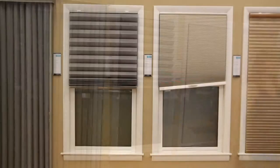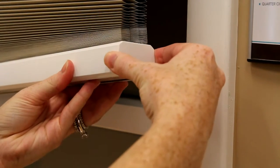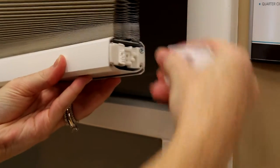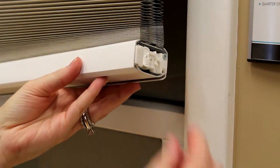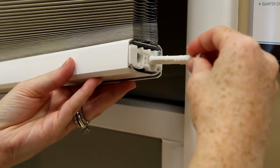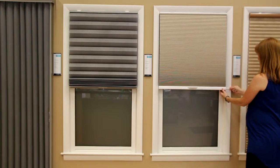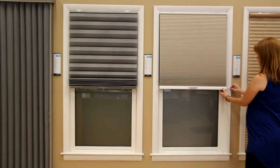It also features a designer bottom rail easy leveling adjustment. To adjust the shade, you remove the end cap and by using the built-in tool, you can adjust the bottom rail of the shade. Turning the tool either clockwise or counterclockwise, you can raise and lower the bottom rail until it is straight.